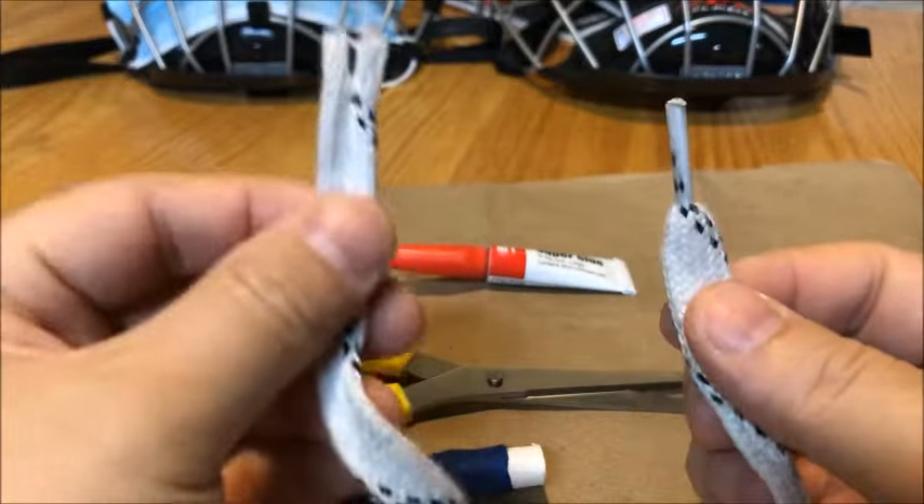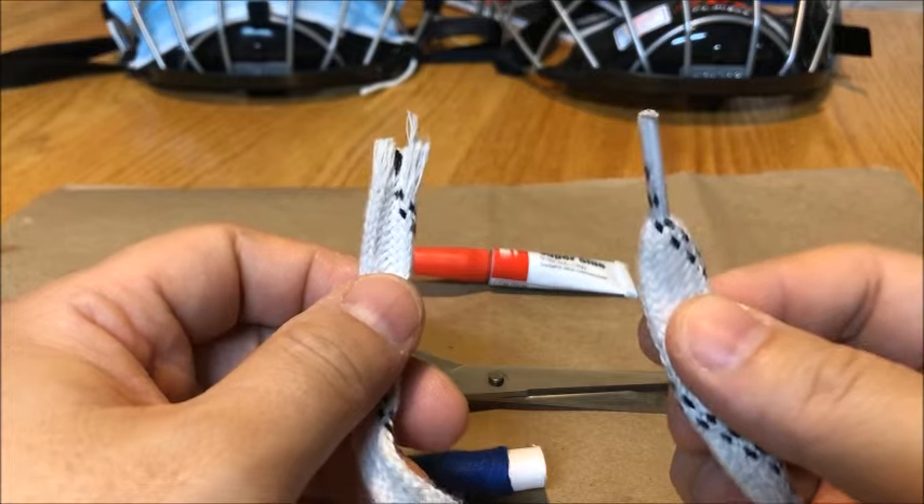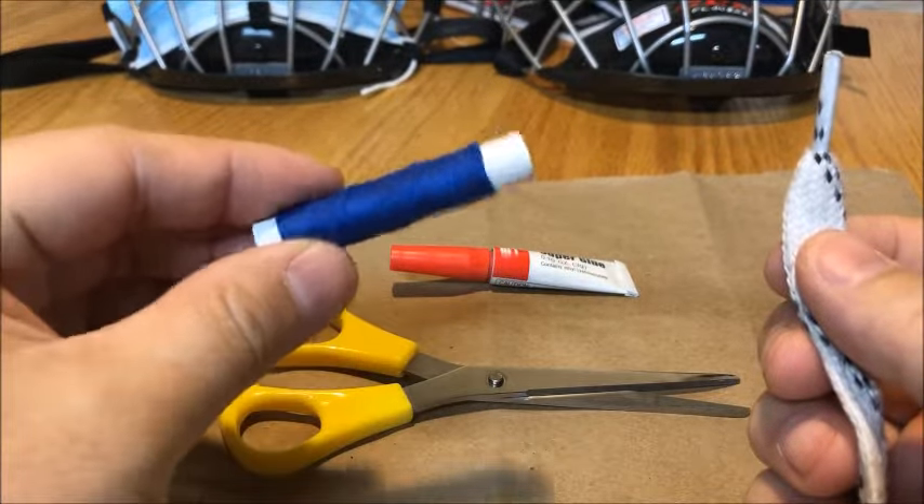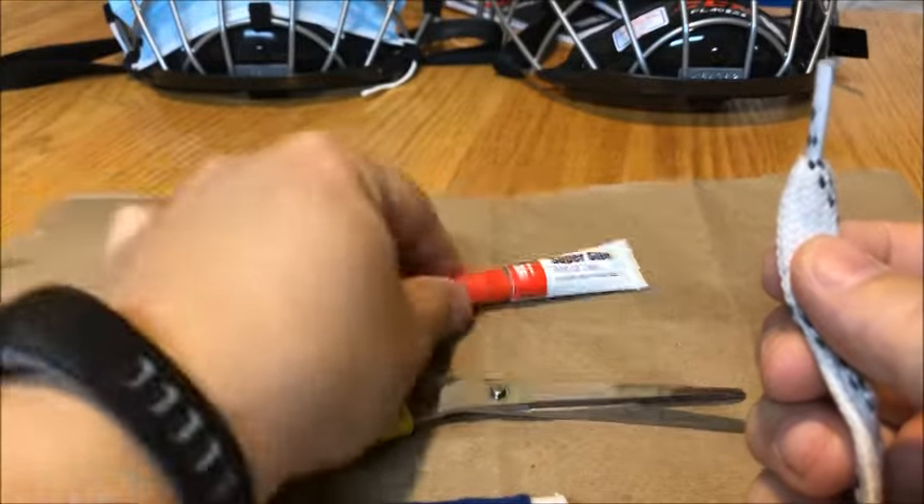So today I'm going to show you guys how to take a frayed skate lace and fix it into something like this. In order to do this, what you need is some thread. I'm going to use blue thread so that you guys can see what I'm doing, a pair of scissors, and super glue.